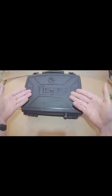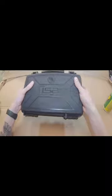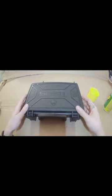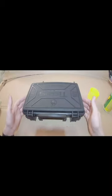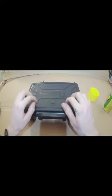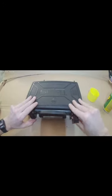Alright, we got the Tisas USA 1911 A1 clone, which I picked up the other day. My local gun shop had it for $399, 45 ACP. Honestly wasn't sure if I was gonna like it or how much I was gonna like it, but I was pleasantly surprised, especially by this case alone. Nice clips, gun locks, nice hard case — presented very, very well. This is my first 1911 I've ever owned.